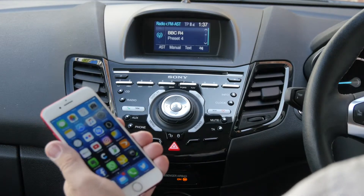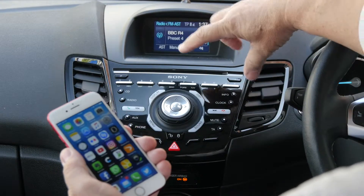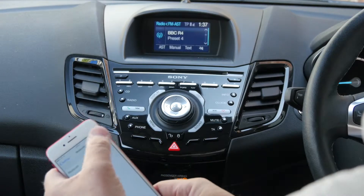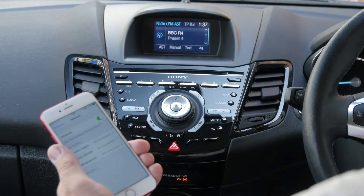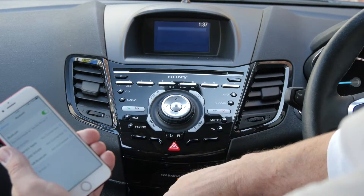I'll show you how to sync your mobile phone to the Bluetooth system in the Ford Fiesta. It's the Sony system. First of all, we click Bluetooth, make sure it's on, and then we have the phone button there.